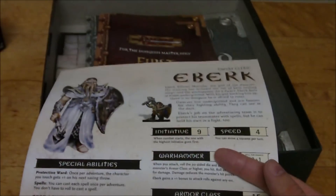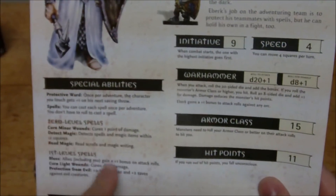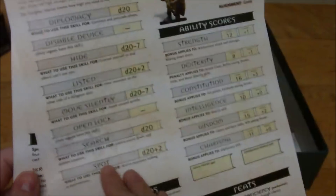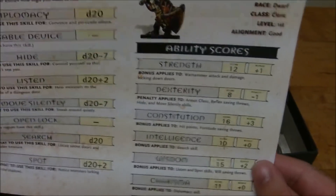Then we have Eberk the cleric. It's got his spells, his domain ability — Protective Ward. Everything's pretty much the exact same layout. His wisdom is 15, so again it really does feel like they're using a standard array.